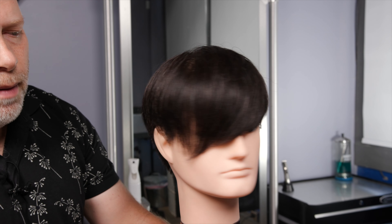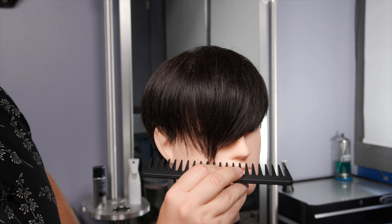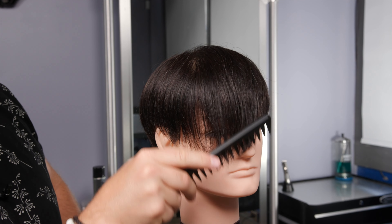This is great if you've got maybe a fuller or round face shape, because it's really narrowing down the sides and the shape.